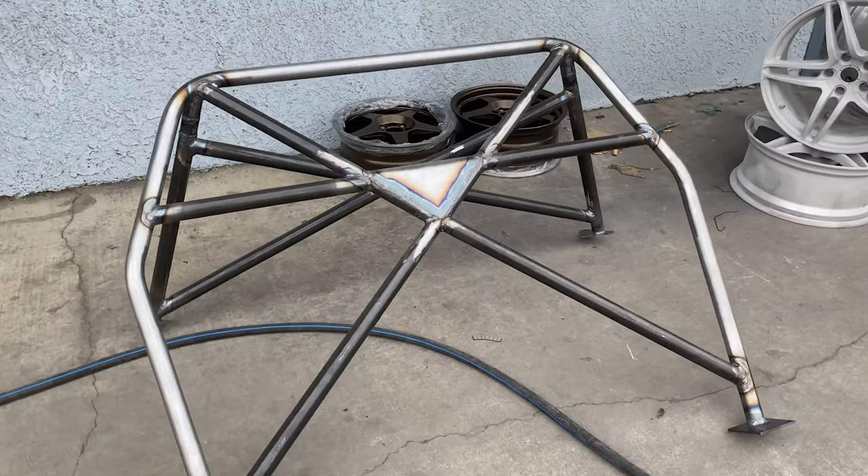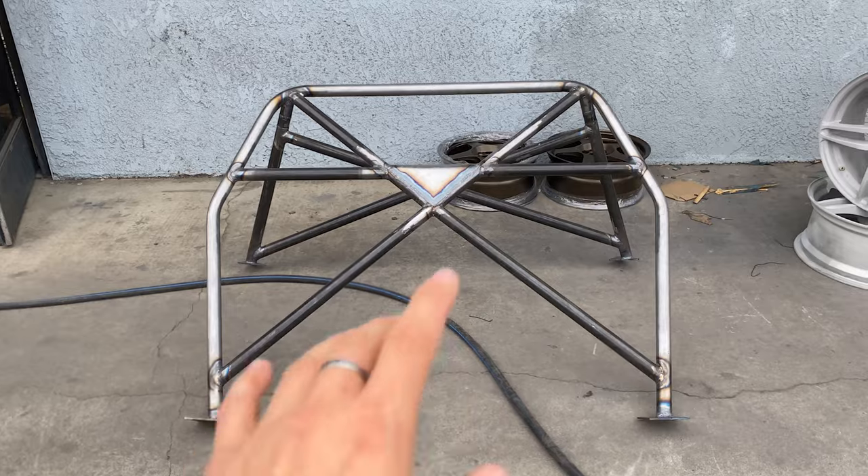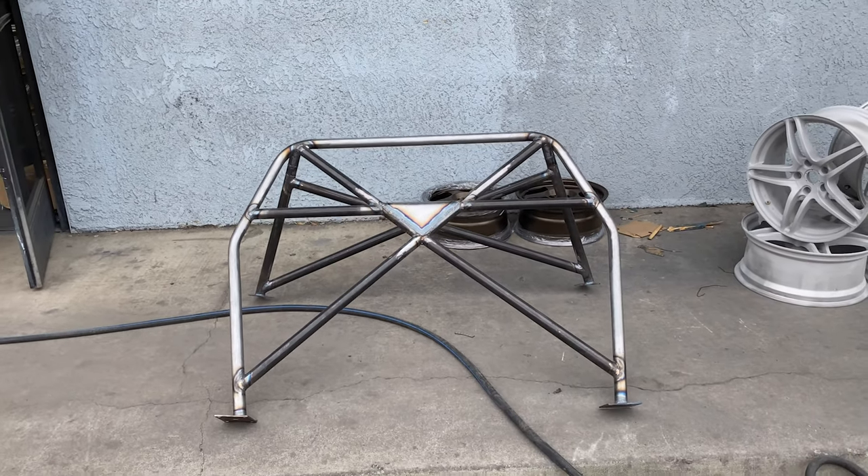We're here with Bulletproof Powder Coating — we have the roll cage for the 240 back here and it looks so good. James, you absolutely killed it on this roll cage. For anyone that doesn't know, James did Bulkin's cage and a couple of other big creators' roll cages, as well as Arc Movement Mike's roll cage. We're going to leave his information right here, but right now we're at Bulletproof Powder Coating where we're about to drop off the cage. This cage looks absolutely amazing — James blew it out of the water on the design.